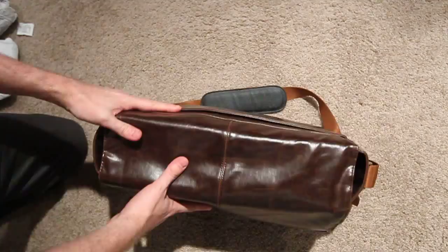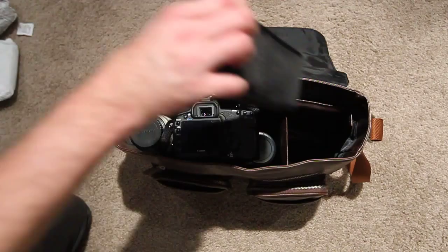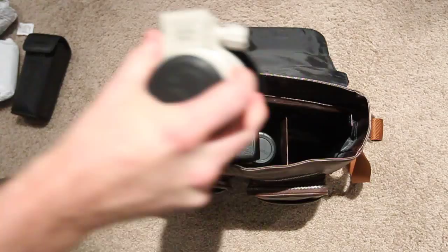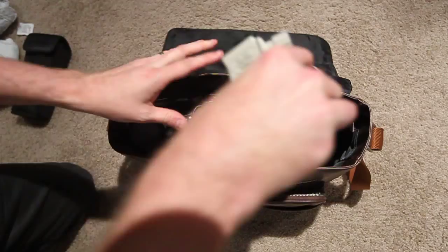Pretty good storage space — it's a nice size bag and fits a lot of gear. There's a lot of space so you can put in much bigger lenses; you could fit two big lenses like the 100-400. Give that a try — goes right in, again no problem. That was with the hood on.